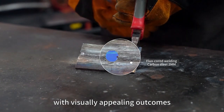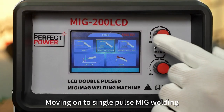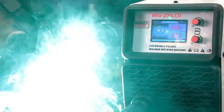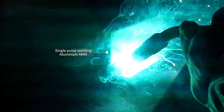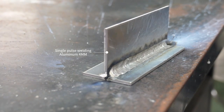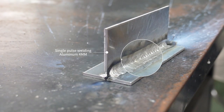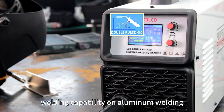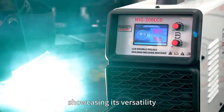Moving on to single pulse MIG welding, the machine produces neat and orderly weld seams. Next, we explore its double pulse MIG welding capability on aluminum welding, showcasing its versatility.